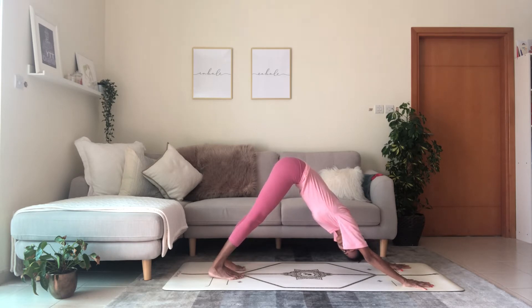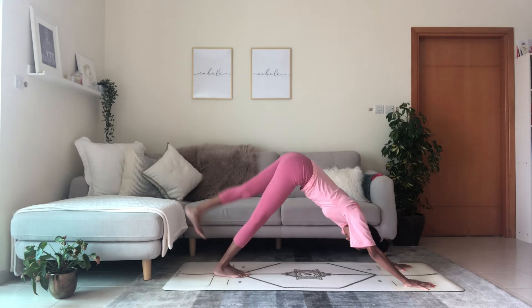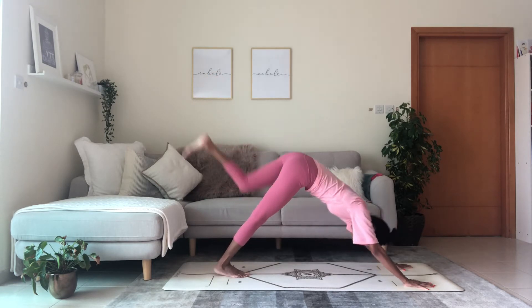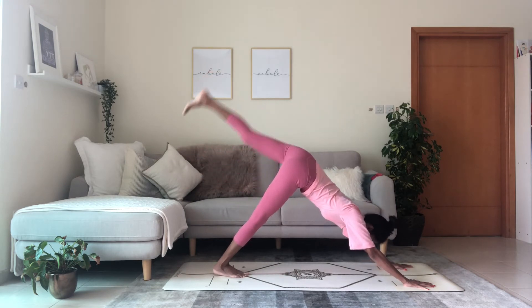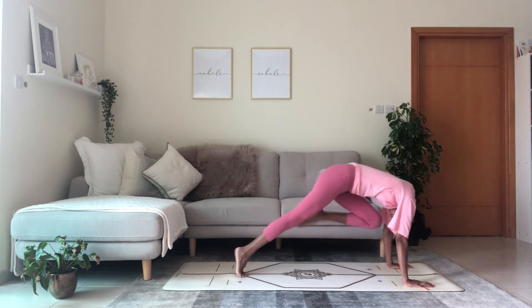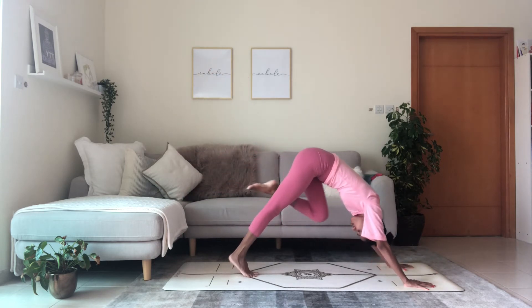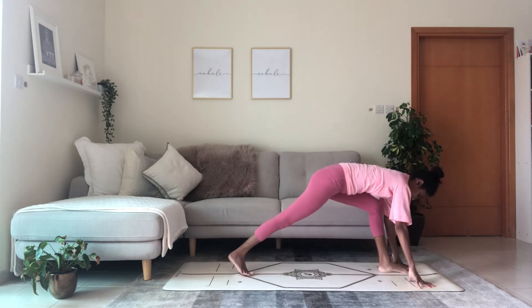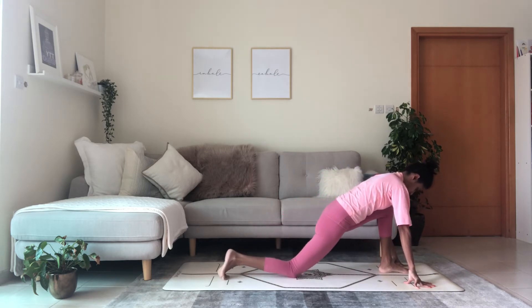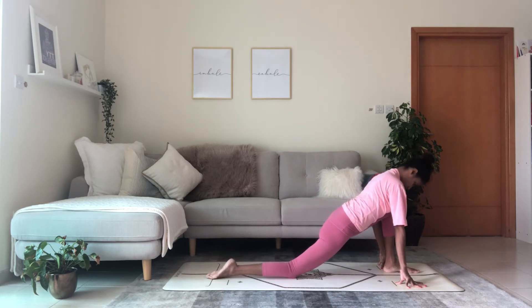Plank position, shift forward, breathe in, exhale knees, chest, hips to the floor. Inhale raise the chest cobra pose, exhale reach back downward facing dog. Take a few breaths here. Reach the left leg up — inhale, exhale, knee to nose. Two more — inhale, exhale. Breathe in, exhale, step foot in between the hands. Lower your back knee to the floor and reach the center of the heart forward as you lower the pelvis.